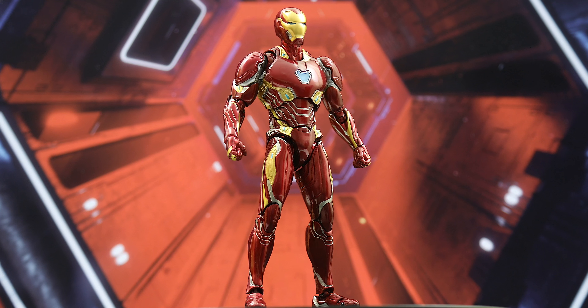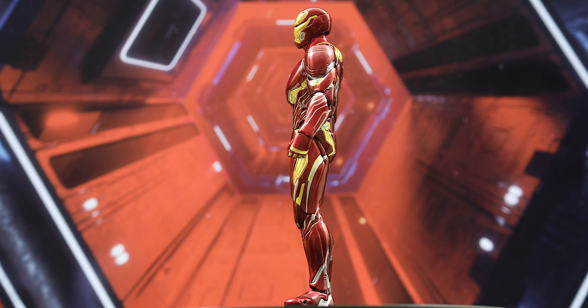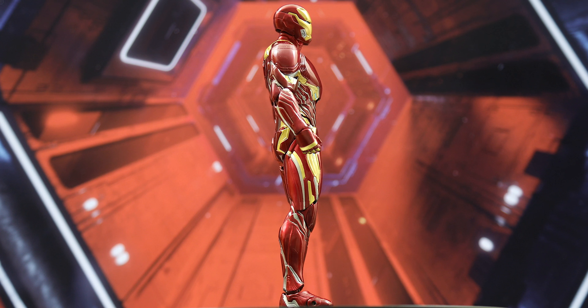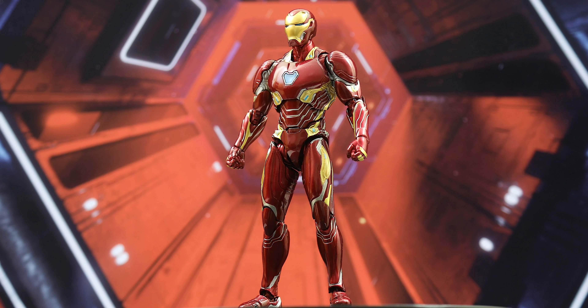Here is the SH Figuarts Iron Man Mark 50. I can't believe there have been 50 variations of the Iron Man suit, and for the most part the suits that have been released have been designed pretty well, including my all-time favorite, the Mark 50.